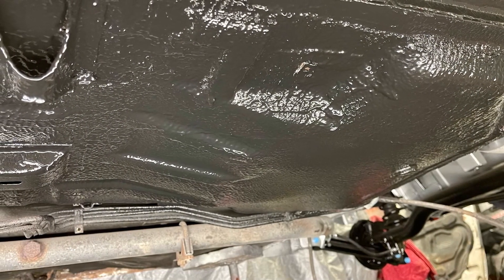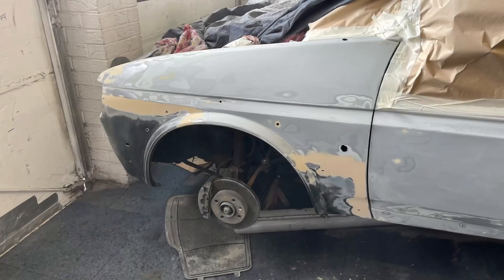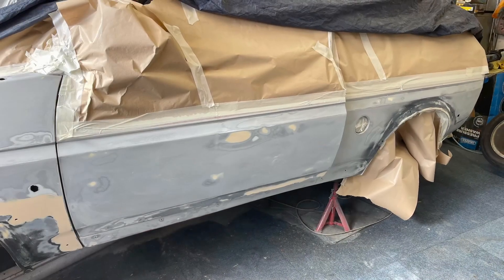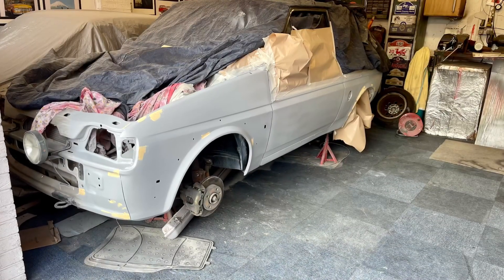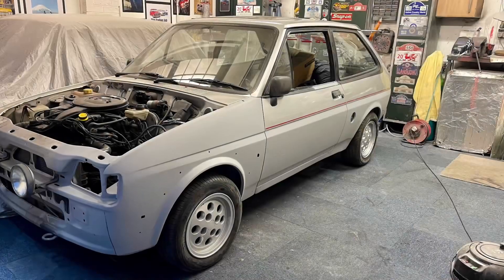Also the floor where I grafted in the new section has blended in really well. Finally getting down to the primer stage - rubbing the filler down to get rid of any dents or repairs that had been done. As you can see in the door there's a very slight dent so I filled that. Then I started applying the primer, which highlighted a few other areas I had to address with filler.